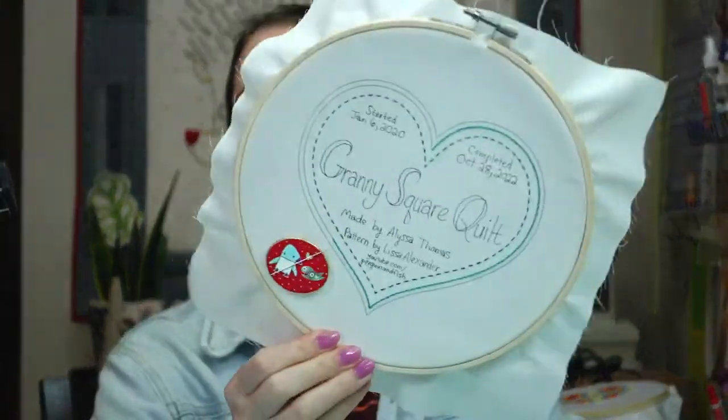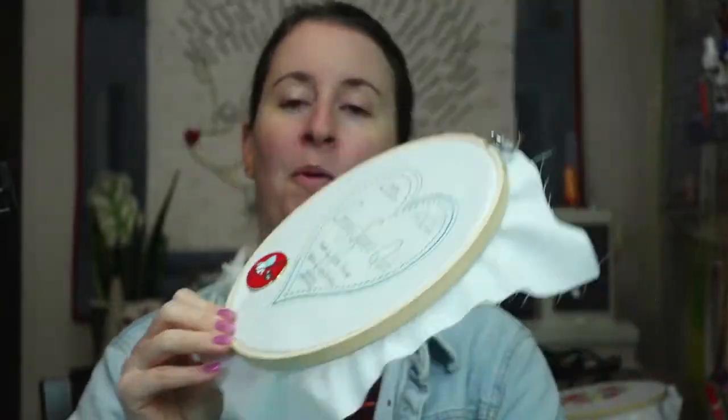Tonight we are working again on the granny square quilt label - we are embroidering it. We do have the quilt labels now available pre-printed and also as a PDF. Someone mentioned doing it as a PDF last night and we cranked it out today, so that's now available. We're also back on Facebook - we wrestled all morning with the Facebook pages and got it working again.